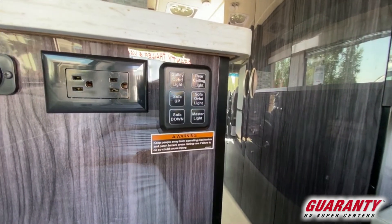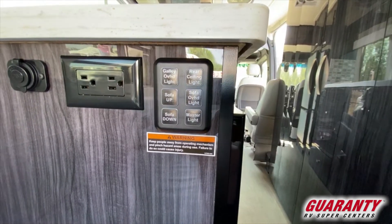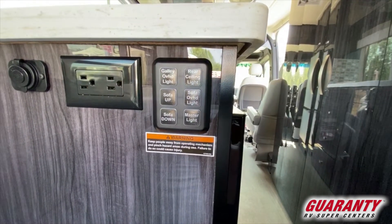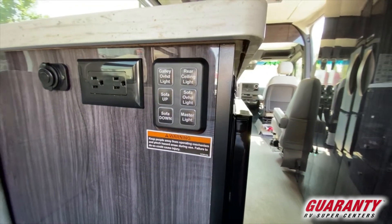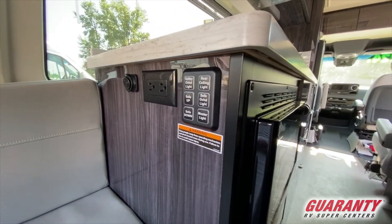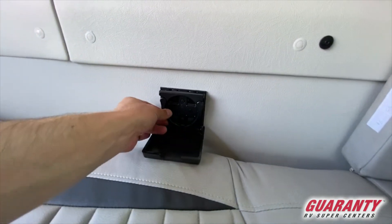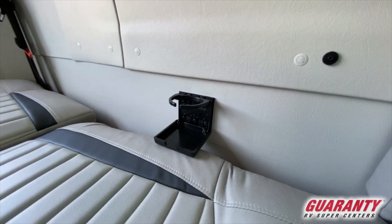Moving forward from the rear on the driver's side, you'll notice there's a 12-volt outlet, USB port, and 110 outlet, and then you've got all your controls for your lights that you can use from the rear of the coach. You also have cup holders in the rear area so people sitting back there can put a drink and have a secure place to store it.